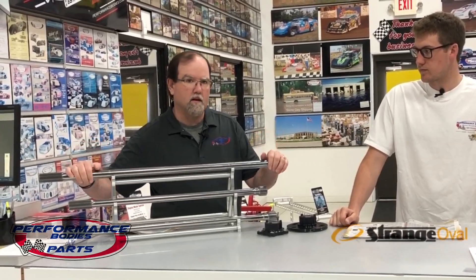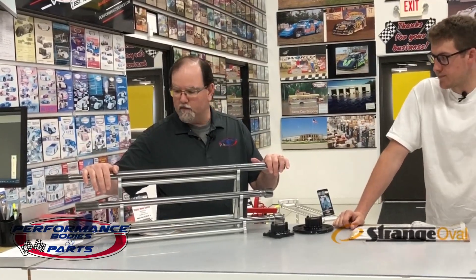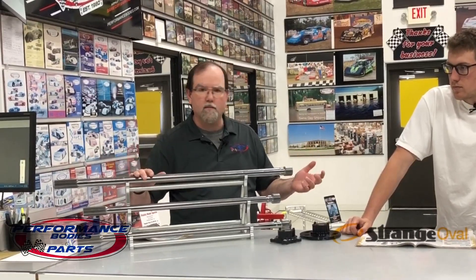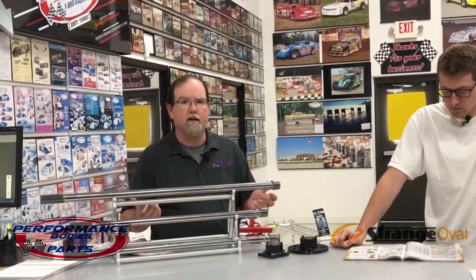For the late model guys, modified guys, stock car guys, we've got the Gun Drilled axles. Depending on what your application is and what you're looking for, we've got different lengths and different diameters, so we can tune you from your left side, right side — taking your diameters up, taking your diameters down, whether you're looking to tighten the car up. Based on what track you're running and the track condition, guys will put different sizes in.